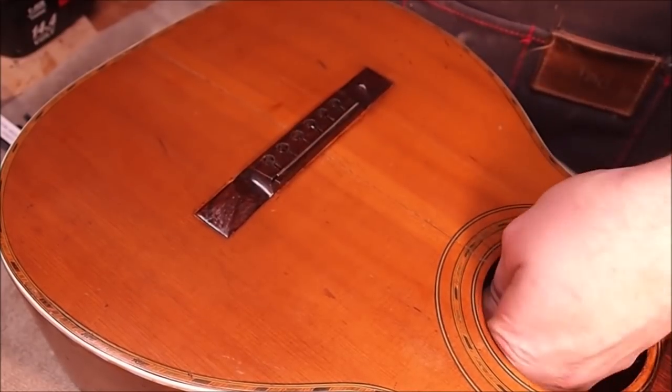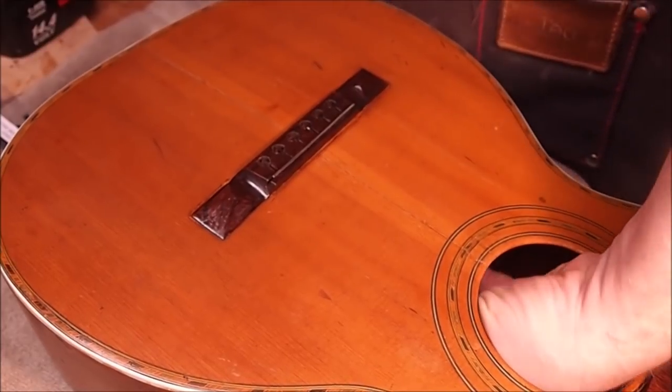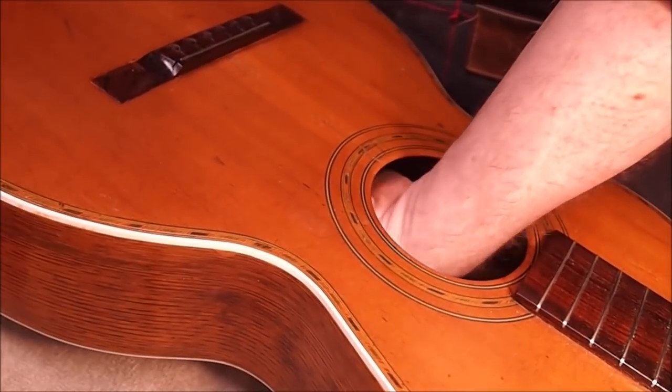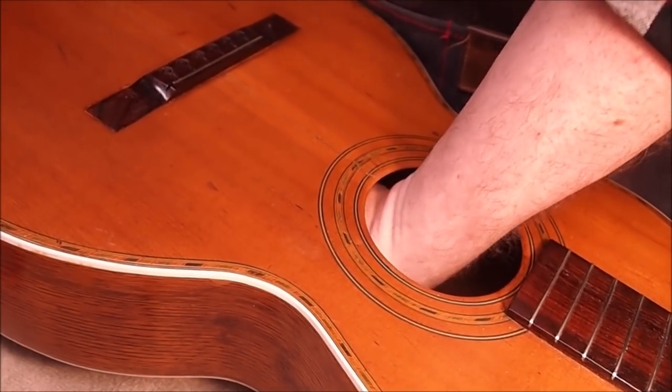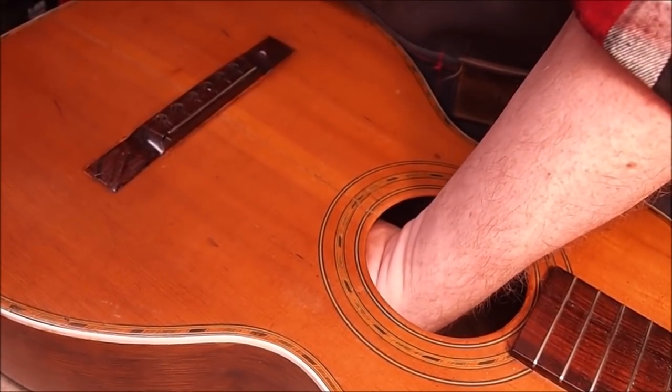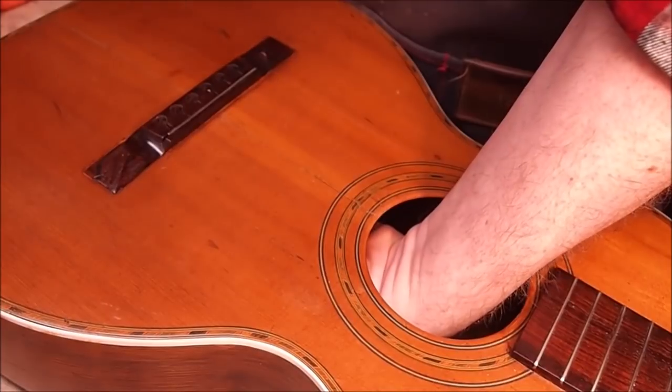It's time to drill the string holes, so I'm holding a block of wood against the underside of the bridge pad. In a lot of factory situations this doesn't get done, and when the drill bit goes through the other side it tends to break things out, leaving loose fibers everywhere. This backing block makes sure there's no blowout.